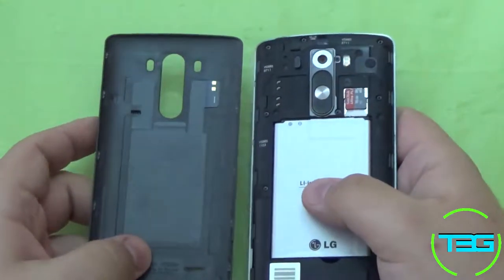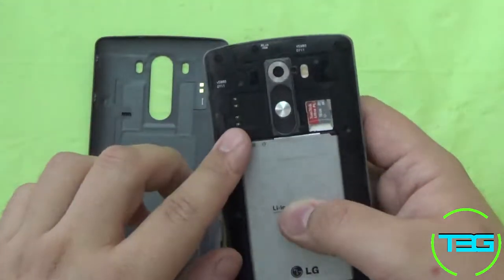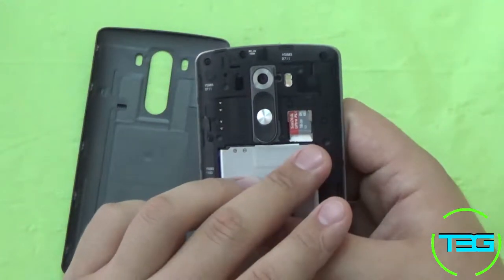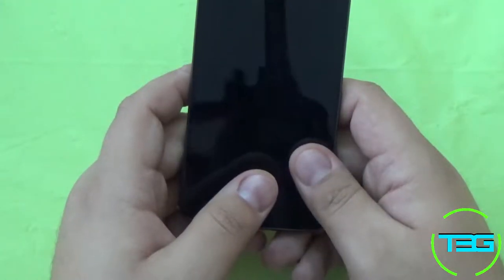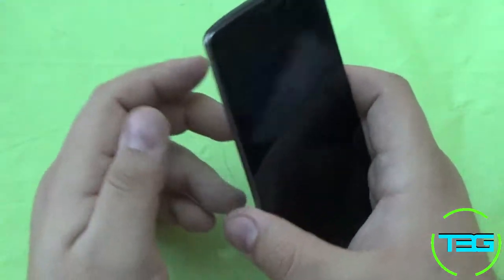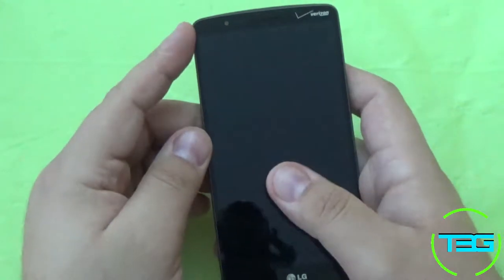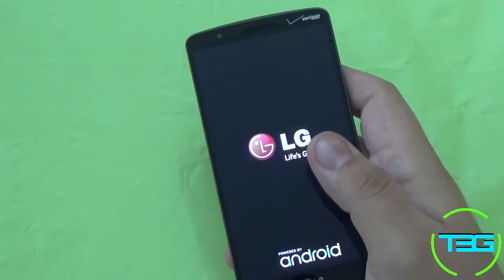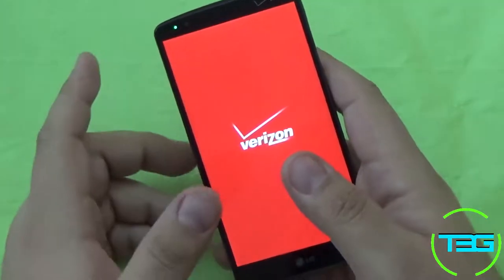This does have NFC, and you can tell we've got the receiver right there. As you can tell by these notches, it does have optional wireless charging as well. You've got your micro SD card slot as well as your SIM card slot. It's got the Qualcomm Snapdragon 801 quad core that goes up to 2.5 gigahertz, which is pretty sweet. Mine has three gigs of RAM because it's the 32 gig model; the 16 gig model comes with two gigs of RAM.